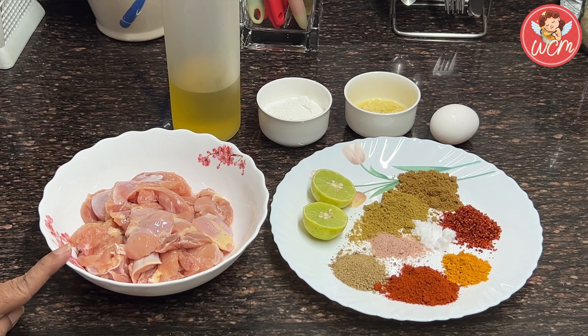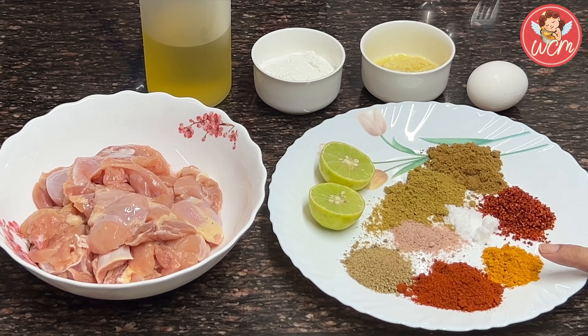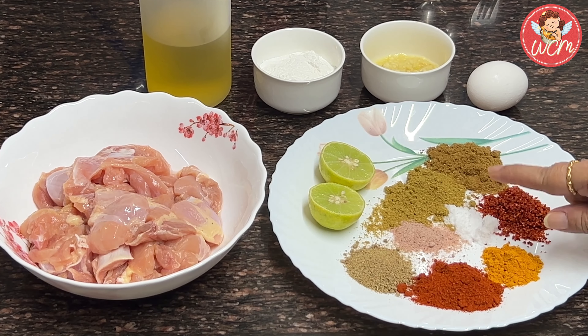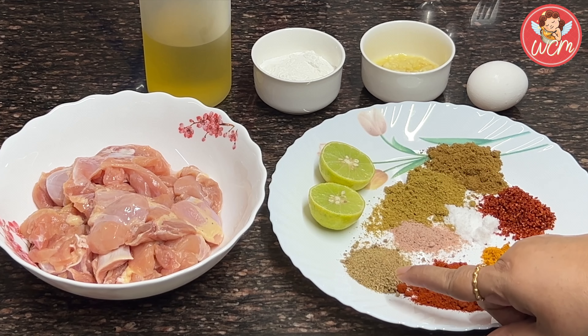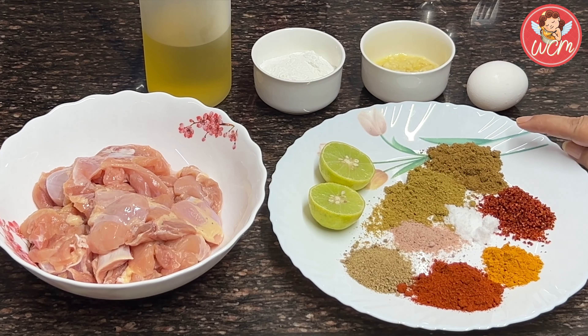For the masalas, we will require 1 teaspoon of keri sambhar, 1 and a half teaspoon of turmeric powder, 2 teaspoons of kashmiri chilli powder, salt to taste, 1 and a half teaspoon of black salt, 1 teaspoon of chaat masala, 2 teaspoons of coriander powder, and 2 teaspoons of cumin powder.